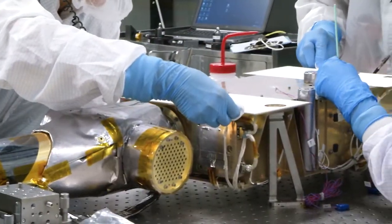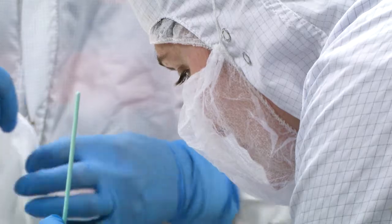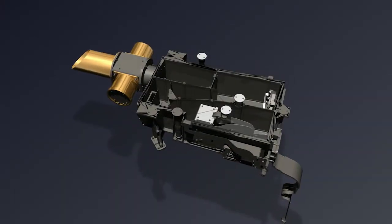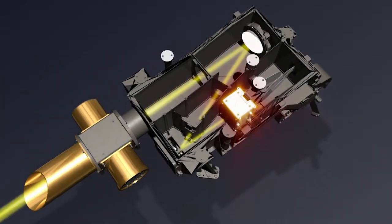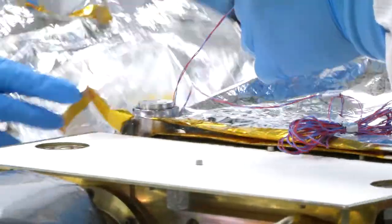Before arriving at Asteroid Bennu, OVIRS will have to survive two years in the unforgiving conditions of space. Fixing a broken part after launch is not an option, so OVIRS has a uniquely durable design. OVIRS is a very simple instrument — it has two mirrors and no moving parts, and the reason we like that kind of design is because moving parts are one of the things we worry about breaking in space, and once it breaks, your instrument is lost.